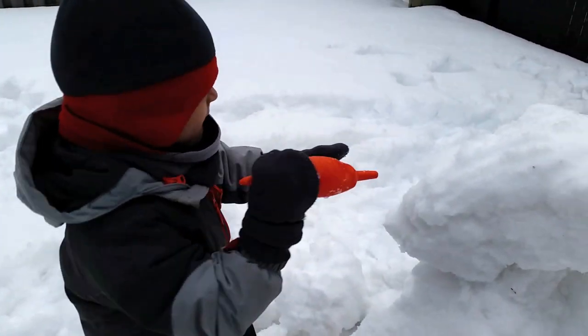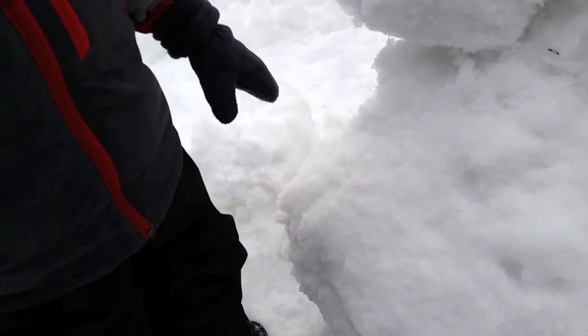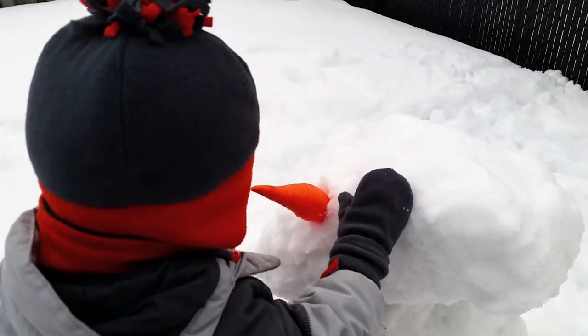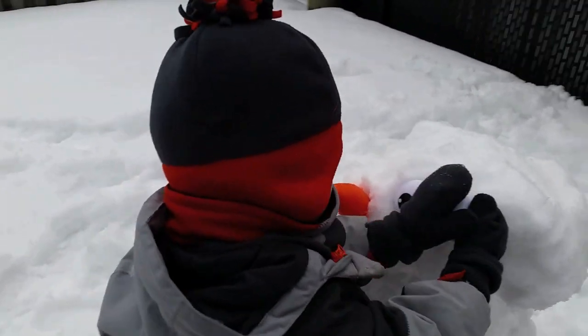Are you going to make a face with that carrot? Good job. Let's get the eyes. Good job. Here's another eye. Here's another eye. Oh, not there.